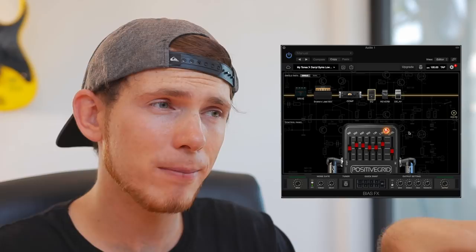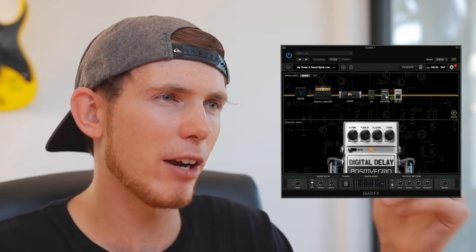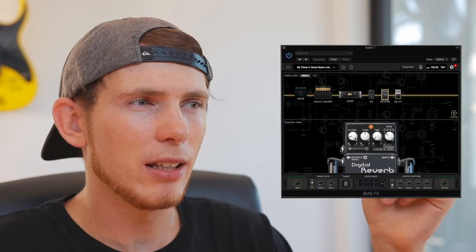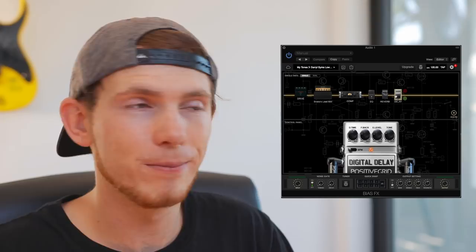Next up we've got some reverb and delay, and these vary a lot depending on the kind of sound that I want. Currently I don't have a lot of reverb, and I don't really have a lot of delay, but these are just enough to make my sound a bit more ambient than it would be without. So that's my sort of basic sound, which is great for demonstrations or a very low gain piece of music.